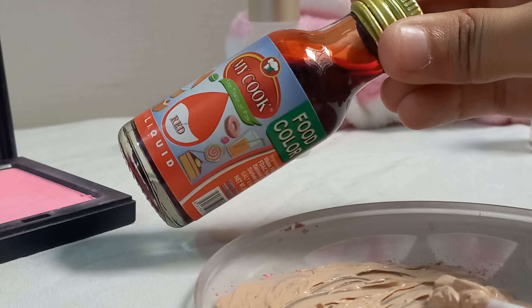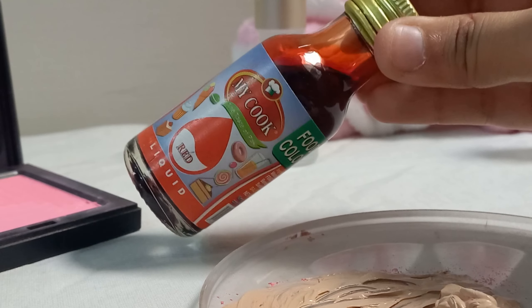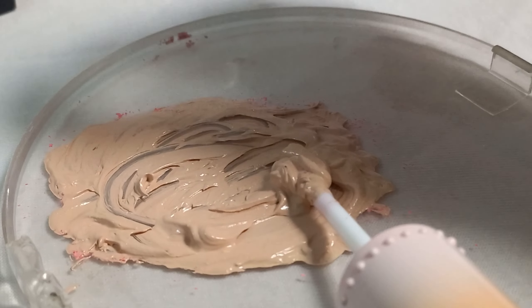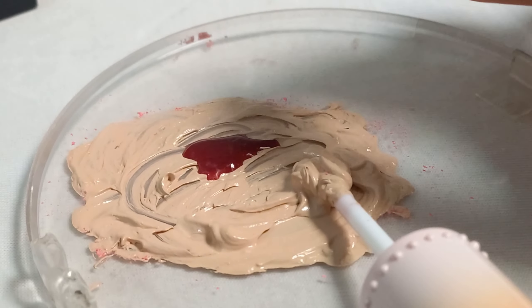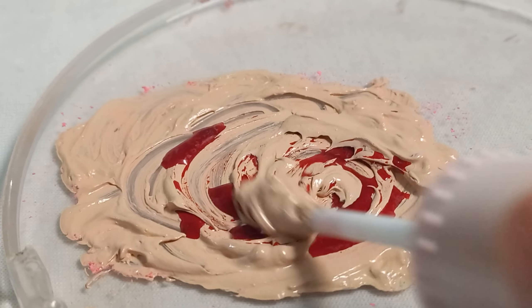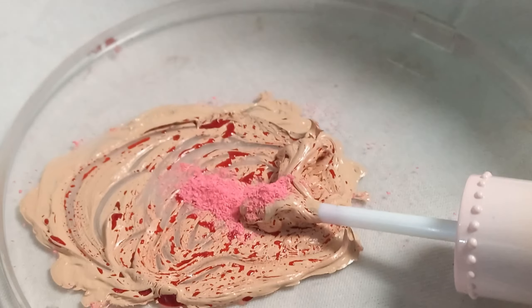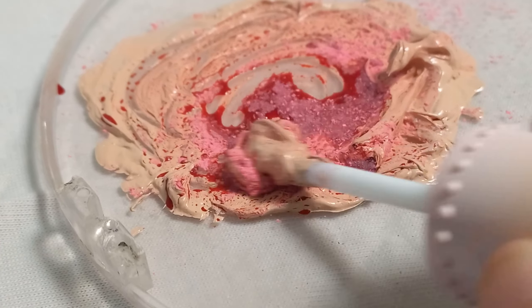You also need to add food color — it is totally safe to use. Add two or three drops and mix it well. I added a little more to get the right color. Mix the powder blush so that the liquid color blends with the powder, and the foundation mixes with the powder. This process takes a little bit of time because the liquid we've added will not mix in 10–15 minutes.